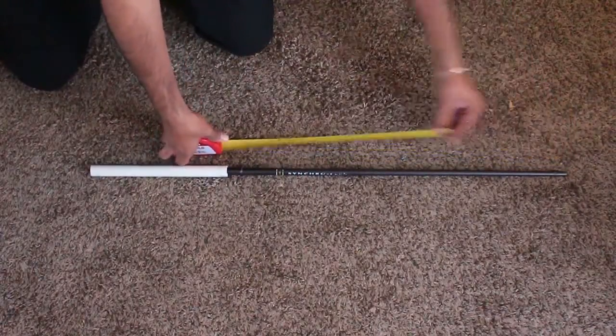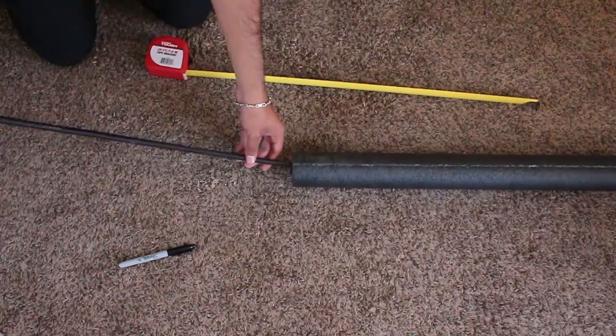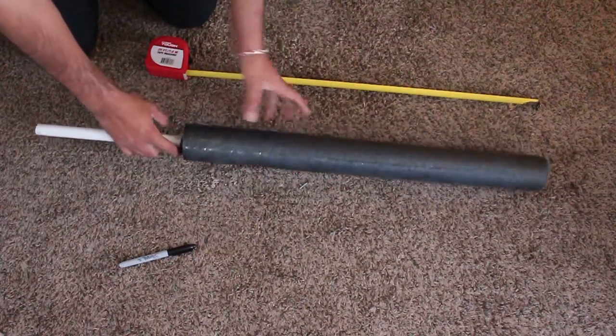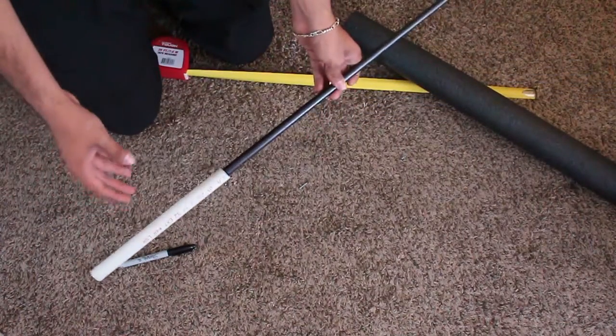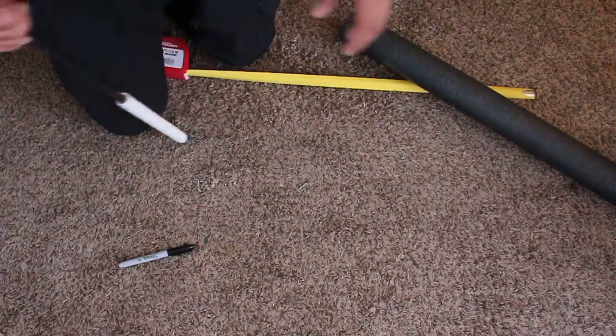I measured out my blade to be about 25 inches and cut my foam noodle down to size, then gave it a quick test fit to make sure everything was properly proportioned. Now because the golf rod is a lot thinner than our pipe insulation, we're going to want to beef it up so that it doesn't start eating away at the edges of the foam or at the stab tip as we use the sword.